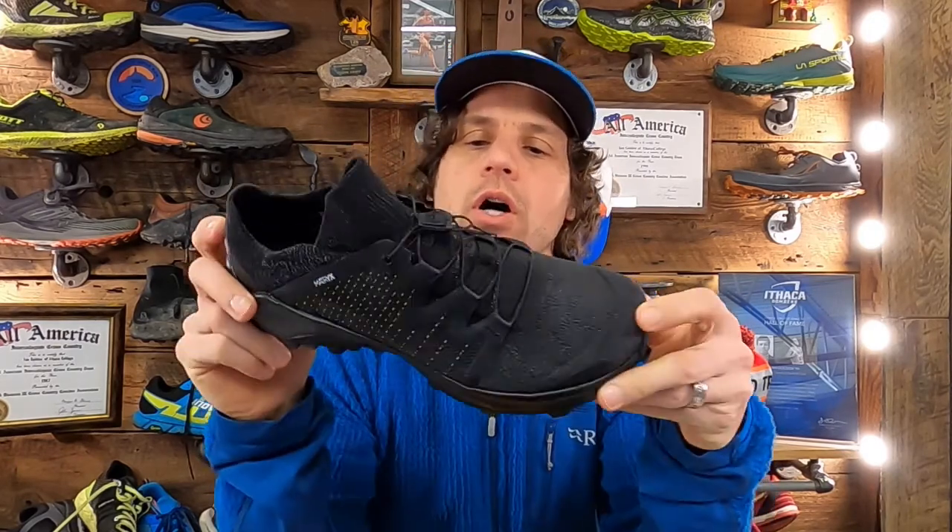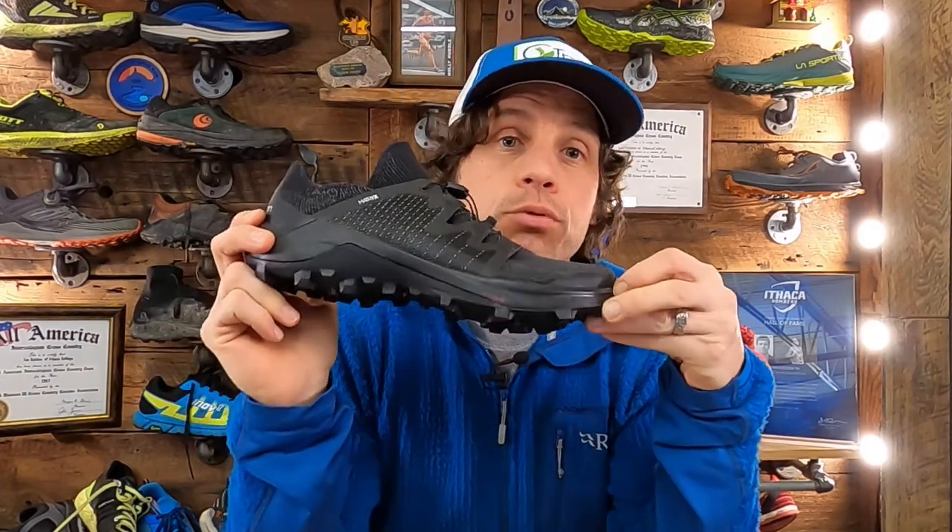Hey Trails Collective, Ian here with the next round of shoe reviews. In this one, I am going to take you through a rundown of Salomon's Cross Pro.